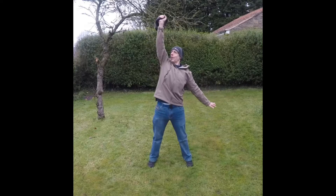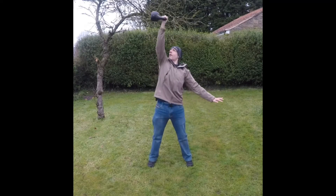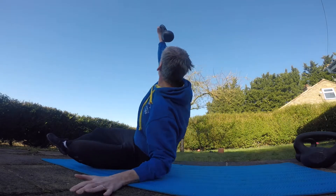Kettlebells are a fantastic tool for fitness in general — for endurance, for strength — and they're very versatile; you can use them for many different exercises. Some exercises are quite ballistic and dynamic, where you're throwing the kettlebell around. With those more dynamic movements, if you're using too heavy a bell, you're going to risk injuring yourself.